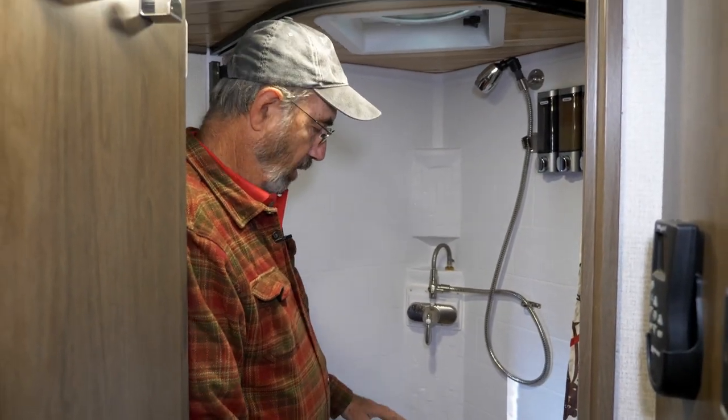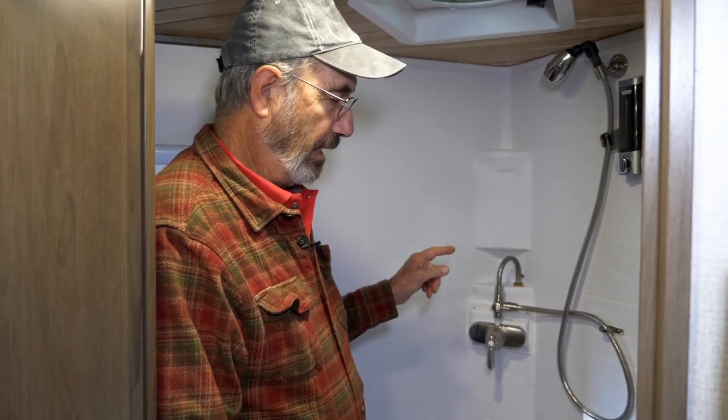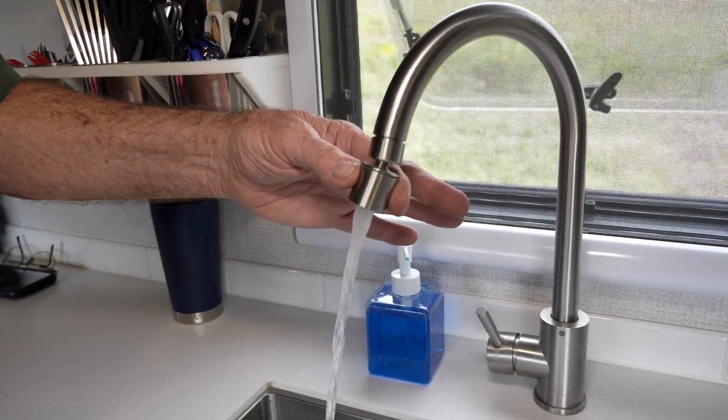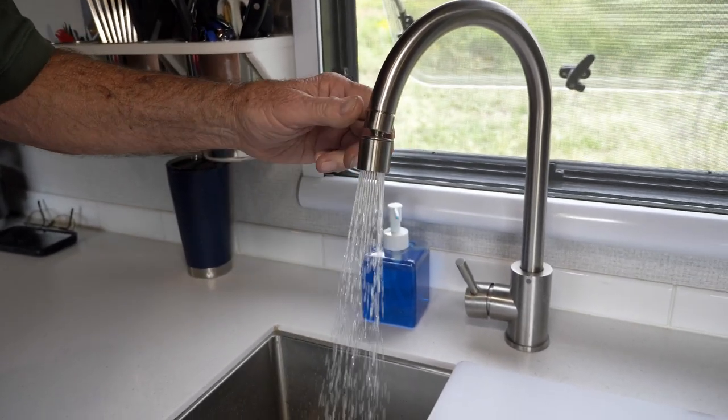We've saved all the water that we would have run down the drain and we've allowed ourselves a chance to shut it off during the shower and turn it back on without having a cold blast of water. The other capability here is if you want hot water at the sink instantly.